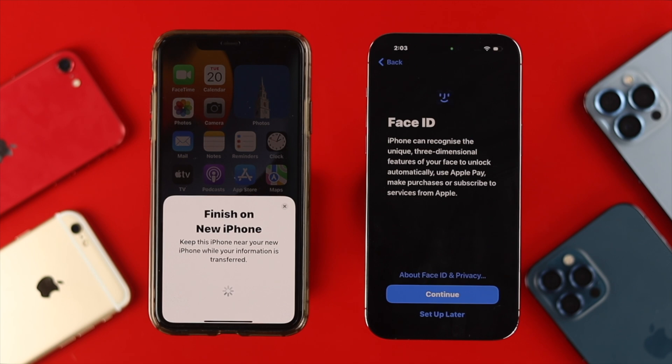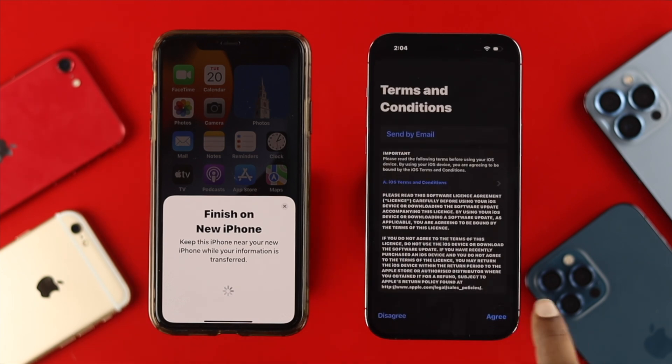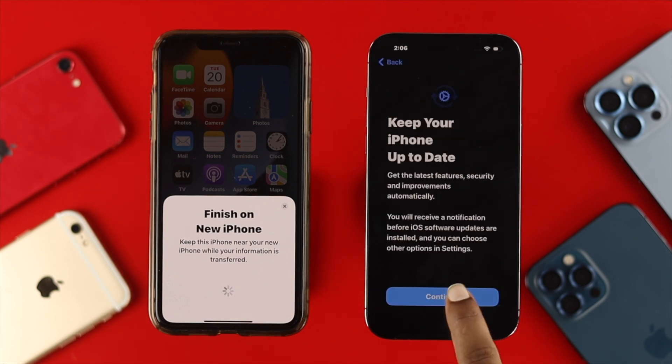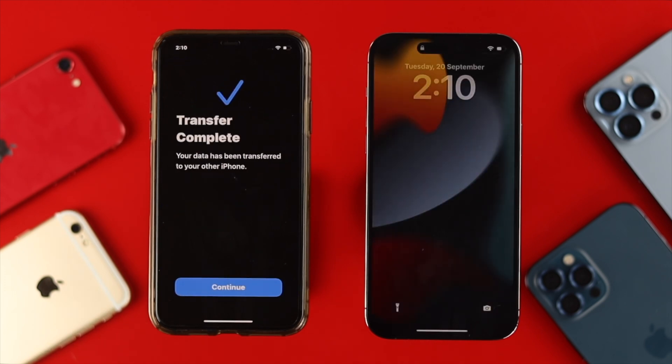It will then prompt you about Face ID — you can set it up now or skip it and tap 'Set Up Later.' Next, tap Continue to proceed with your data, then tap Agree to the terms and conditions for your Apple ID. After that, you'll see 'Make This Your New iPhone' — tap Continue, and scroll down and tap Continue again. After all the data transfers, your old iPhone will say 'Transfer Complete.'